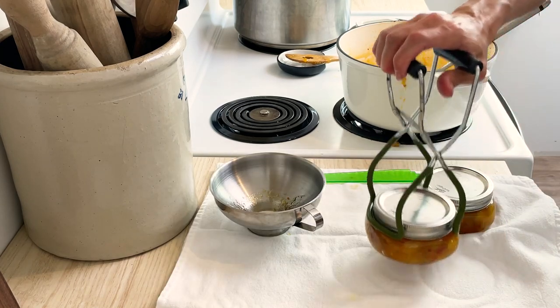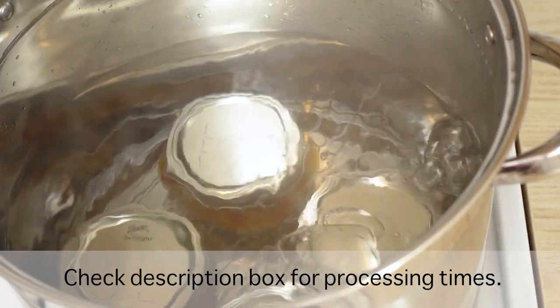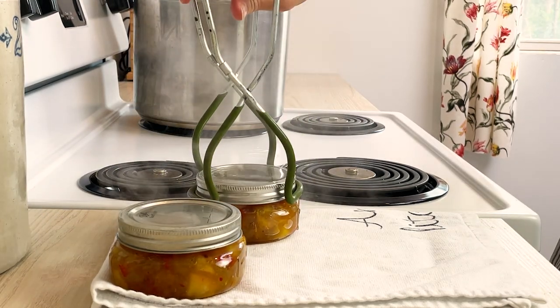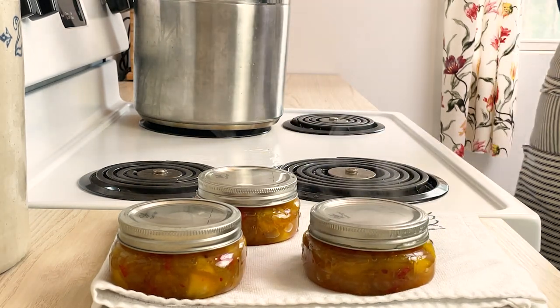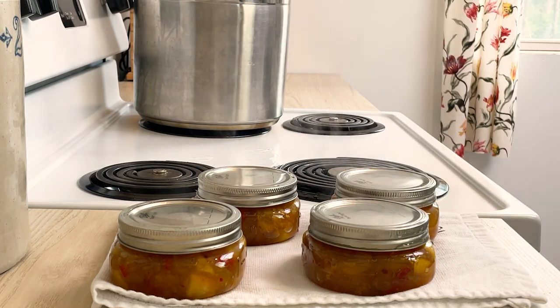Place the chutney into the water bath canner and allow it to process for the correct amount of time. Once the time is up, remove the jars from the water bath canner, allow them to sit for 12 to 24 hours undisturbed, remove the rings, check the seals, label them, and put them in your pantry.